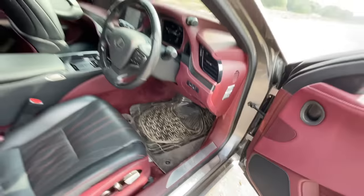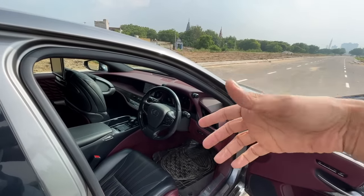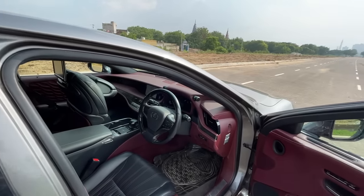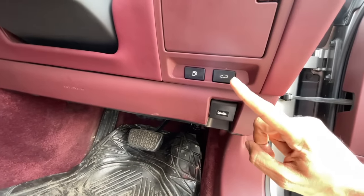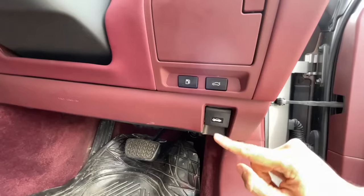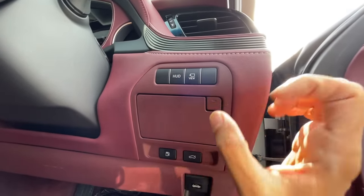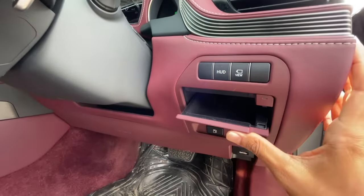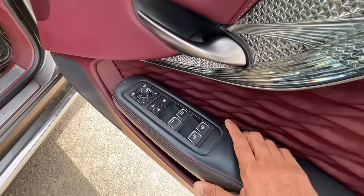The only real complaint is the lack of comprehensive ambient lighting — no 64-color ambient lighting like Mercedes-Benz. There's a proper dead pedal. Various levers control the fuel lid, boot, hood, camera view, and heads-up display. There's a small compartment for storage and beautiful stitching throughout.